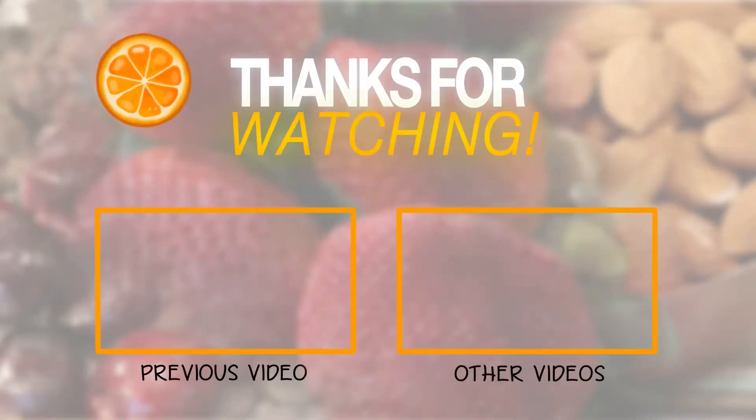Please subscribe and click the notifications bell to get all the latest under-300-calories recipes.